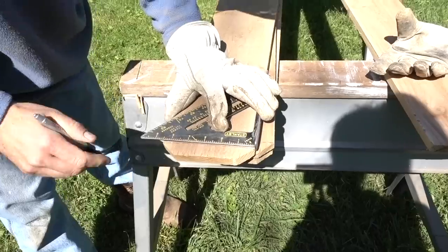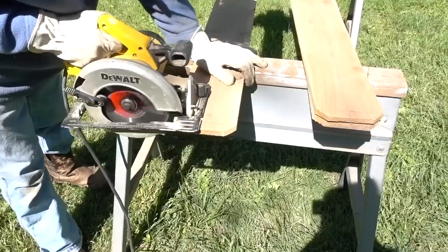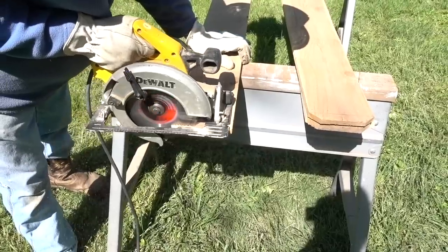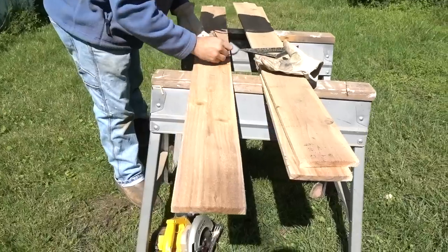The first step is to cut off the top part of the picket, where they kind of go in at the top. This isn't something you have to do — you could just have that showing on the outside. We decided to do it just to make it look a little bit cleaner, but that's totally optional.